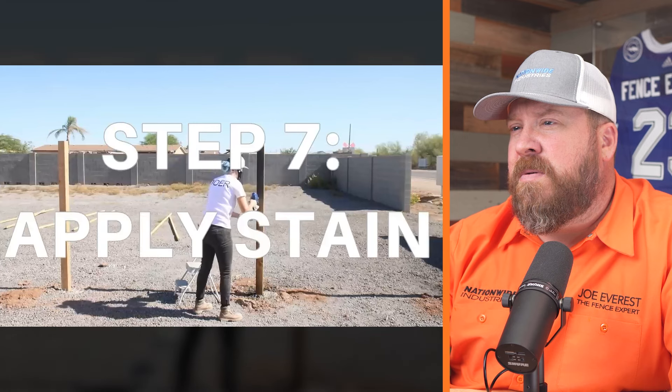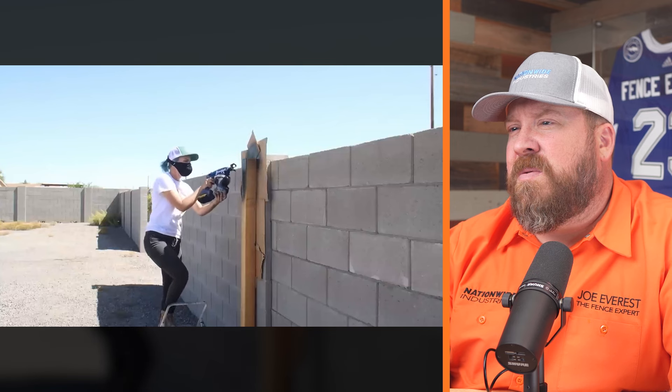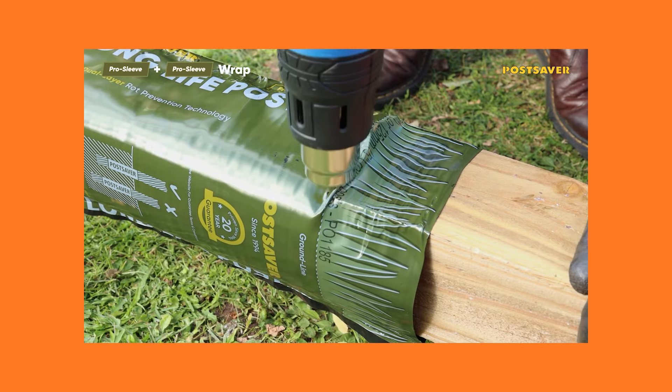With posts trimmed to height, it was time to apply stain. They chose an opaque deck stain in charcoal by Behr Outdoor Products, which provides both color and moisture protection. I like that she stained them — it can absolutely prolong the life — but the problem is they weren't stained before going in the ground. Where you typically see the most rot is in the aerobic zone of the soil, the first few inches, or where the post contacts concrete. They could have stained them beforehand, or used a product like Post Saver — a heat-shrunk sleeve sealed with bitumen that comes with a warranty.